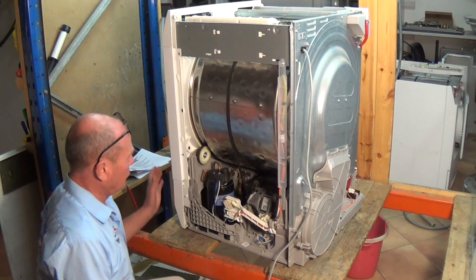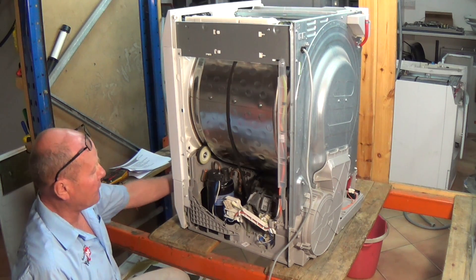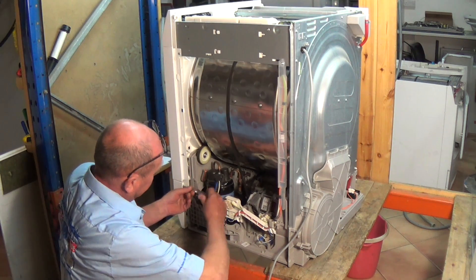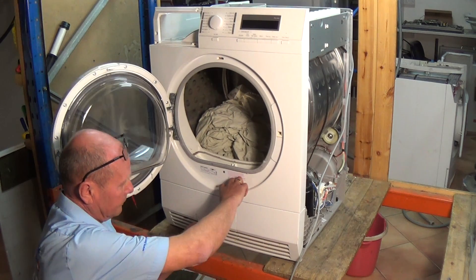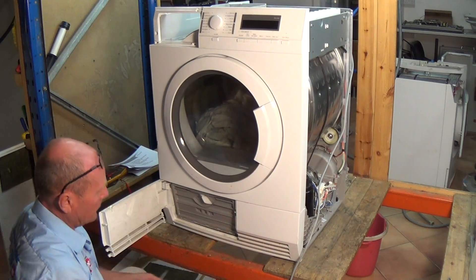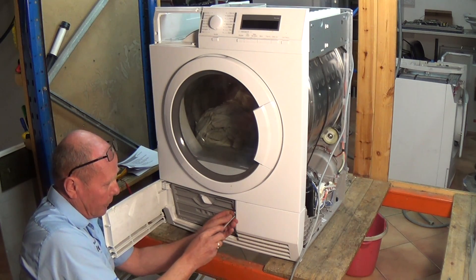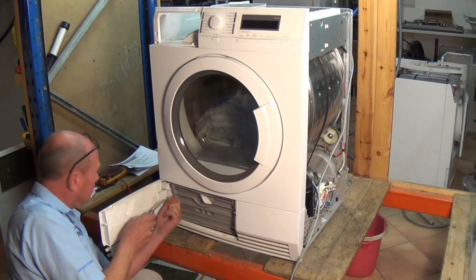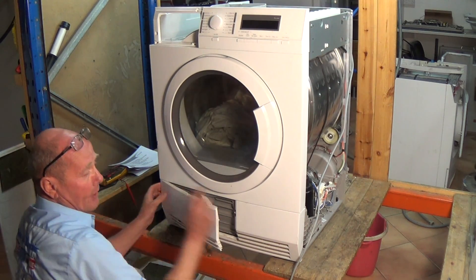To gain access to the front and be able to take the front cover off, there are a couple of screws inside the compartment but there is also one hidden screw in the side here - this needs to be undone. Then you need to open the door and press the button. There are two screws: one on the right and one on the top left.